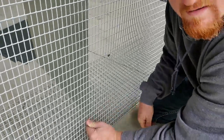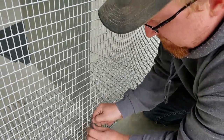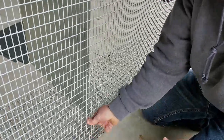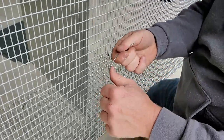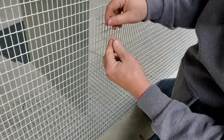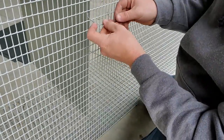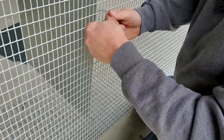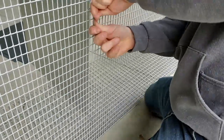So I just stick it through there and twist it like that a few times with my hands. Then I'll cut off the remainder later. It's all pretty simple — just a little hard on your hands. Twist it, just pull it.